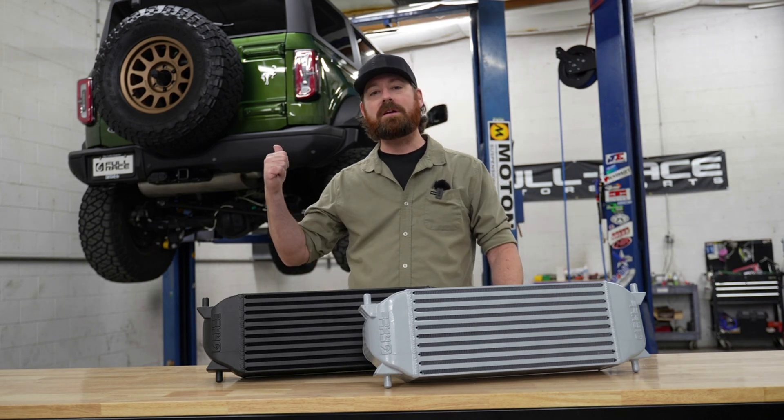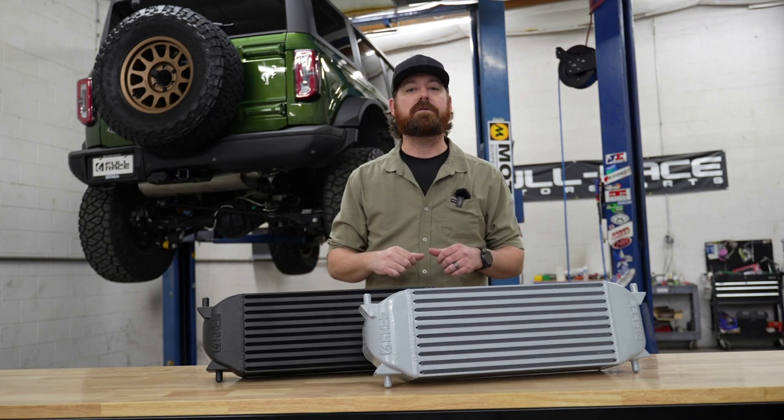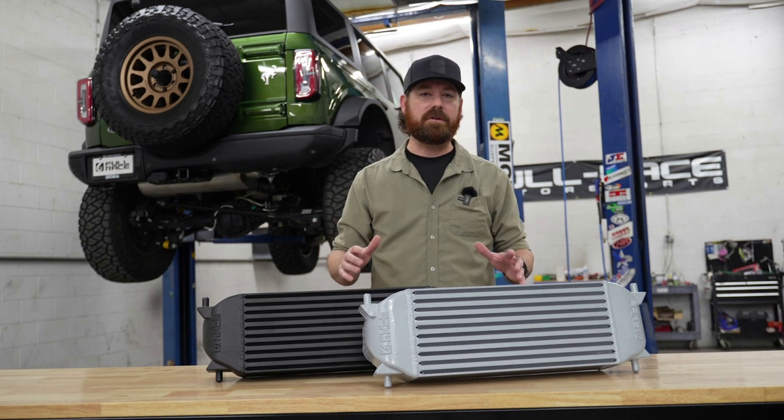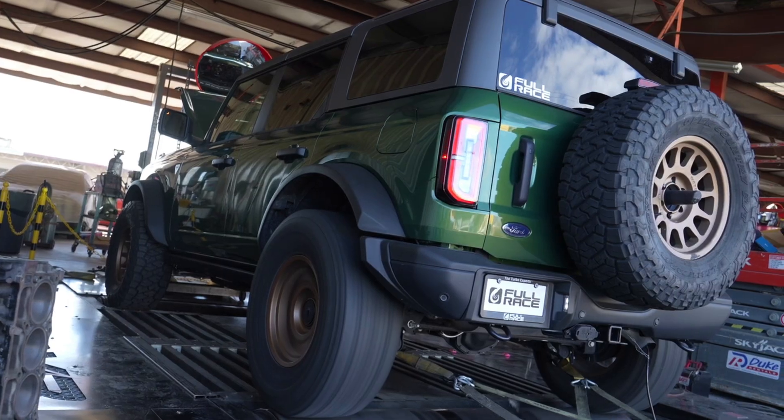Hey, it's Matt with Fullrace Motorsports. Behind me is the 2.7 liter Bronco, and in front of me is our brand new intercooler for the platform. It's offered in silver and black. It's a really simple installation. We just recently did a back-to-back dyno test, factory intercooler versus our intercooler.